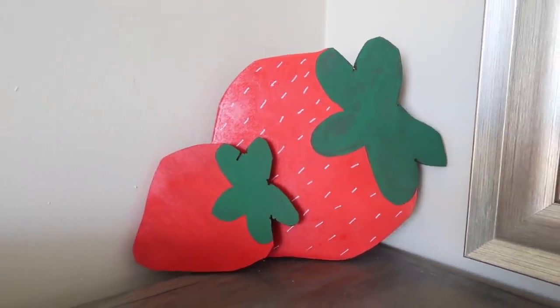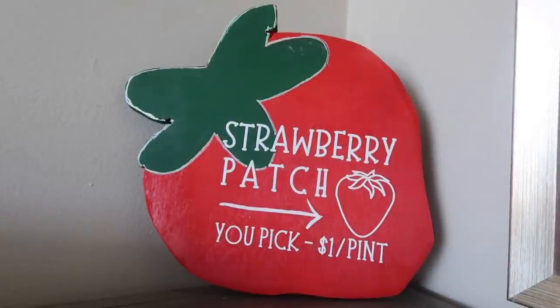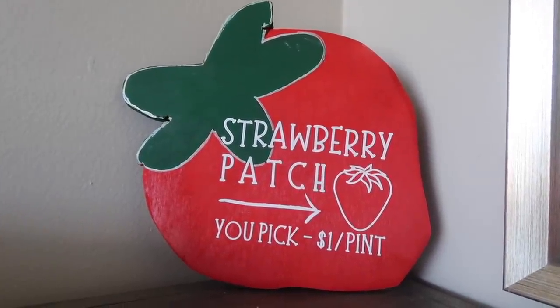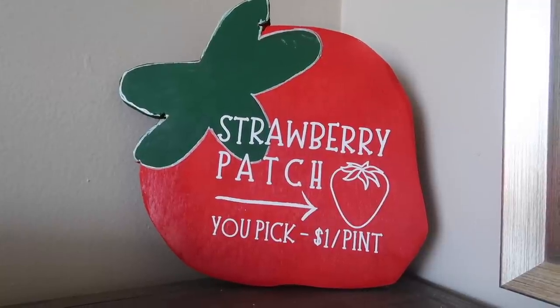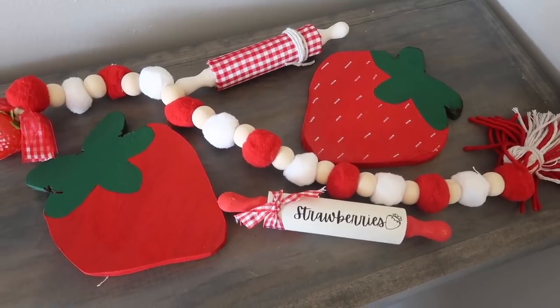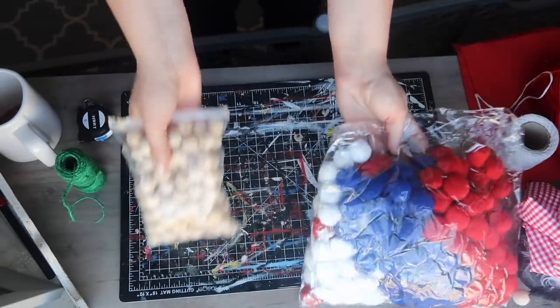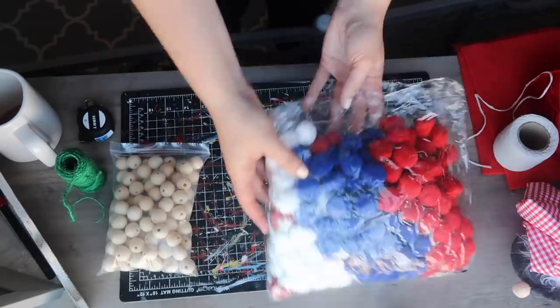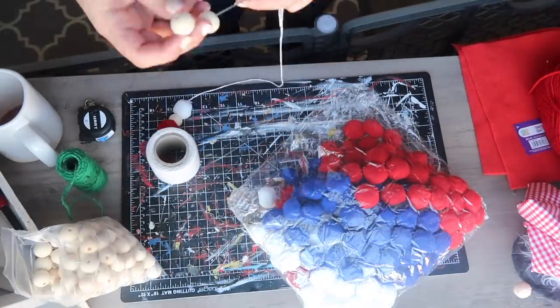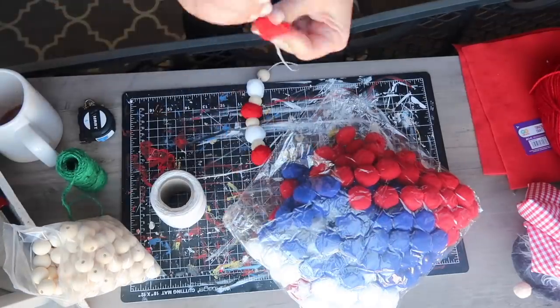If you're not a wood project person or you don't have a jigsaw, you could also do something similar with some foam board and then just add some Jenga blocks to the back to get them to stand up. Up next, let's make this really cute little farmhouse beaded garland. I had this pack of pom-poms that are patriotic from another project, but I decided to use the red and white from that to make a little garland.